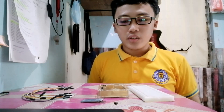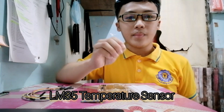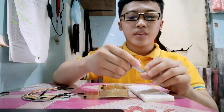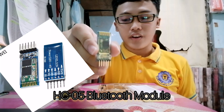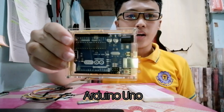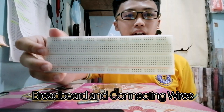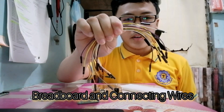G'day everyone. Today we are going to make an automatic temperature monitoring system using an LM35 sensor, a Bluetooth module HC05, and an Arduino Uno as our microcontroller. We are also going to use a breadboard and connecting wires.